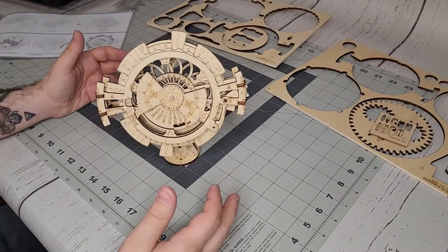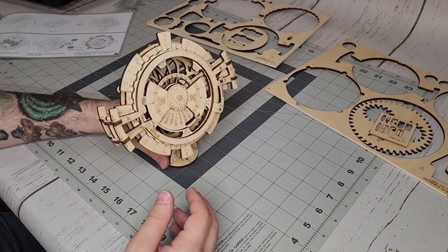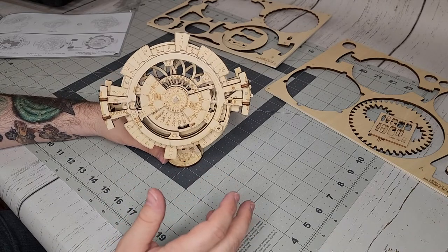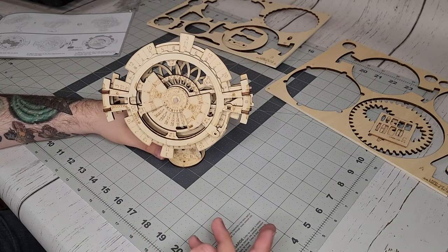So there it is. Looks pretty nice. It wasn't too difficult to put together — it was a little odd in some places, but overall not too bad. Now it's time to figure out how to set the date.